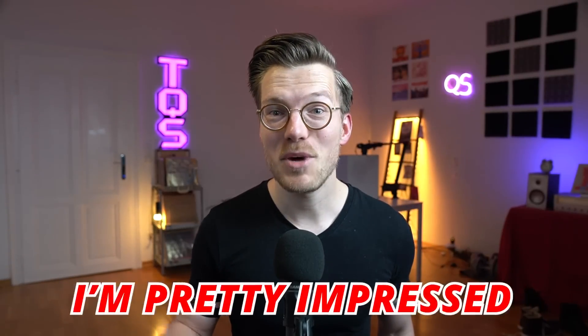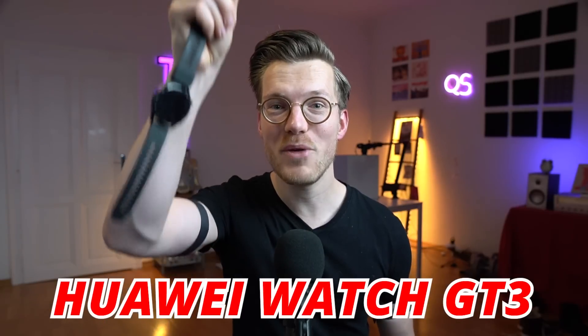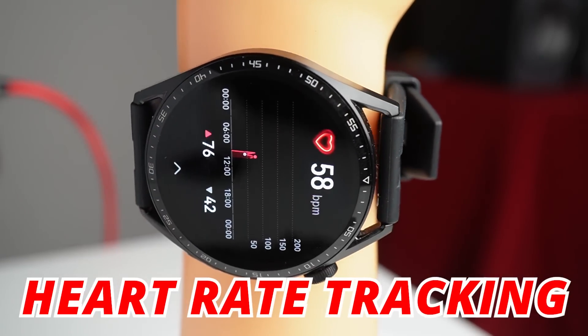I wasn't expecting to say this but I'm pretty impressed with the new Huawei Watch GT3. Not with the device as a whole, but it does one thing right: heart rate tracking.